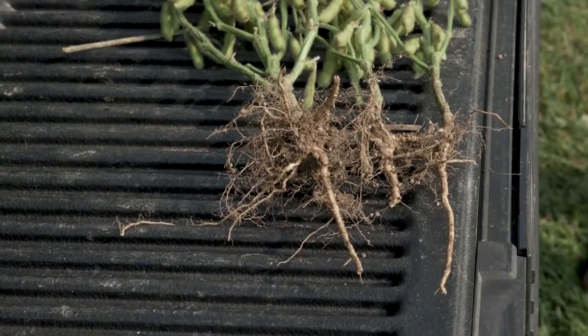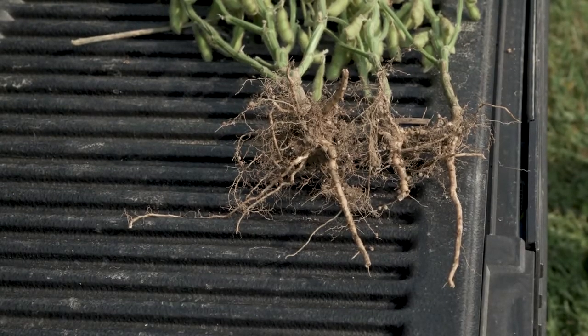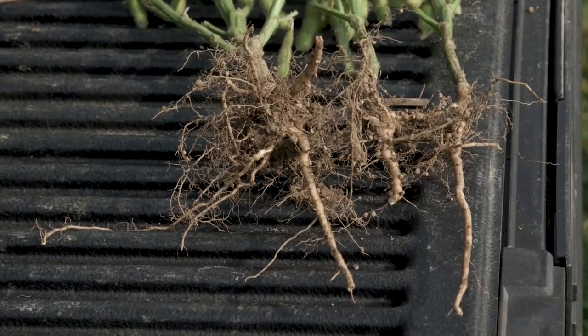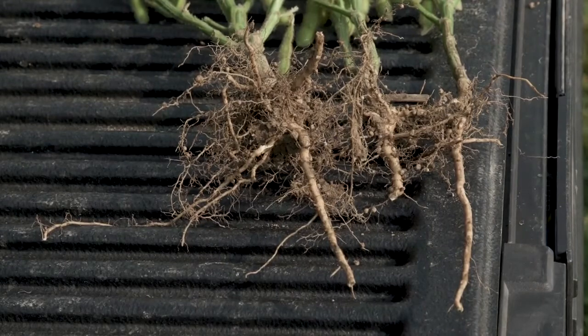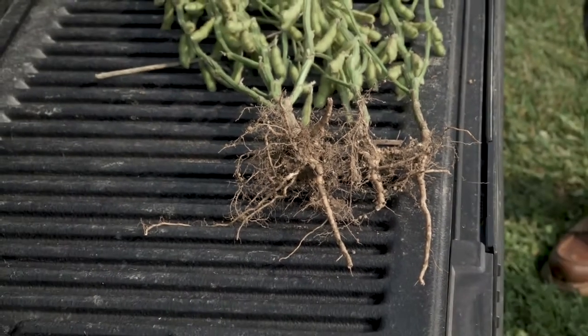You can see some tiny nodules on those roots. Those nodules are pretty much done at this point — they are a symbiotic relationship caused by Bradyrhizobium japonicum, which attaches to the root system. It collects sugars and energy from the plant but also converts nitrogen gas from the atmosphere into nitrate nitrogen that the soybean plant can use. That's why we typically don't fertilize nitrogen on soybeans. Each of these root systems had a decent amount of nodules.